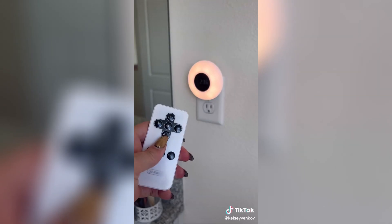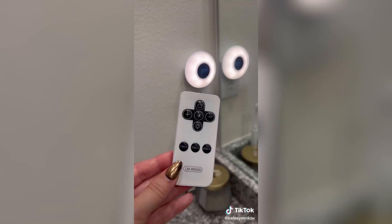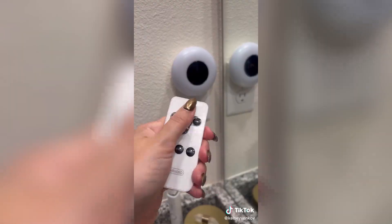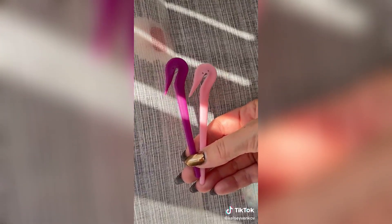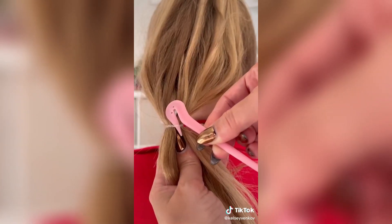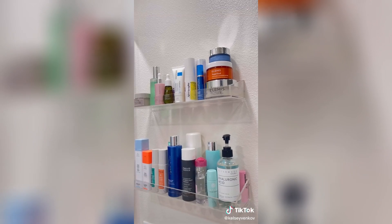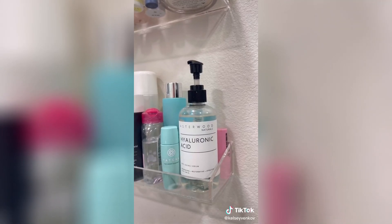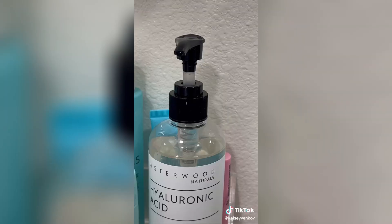We got this clock nightlight for our daughter's bathroom so she could see easily going potty in the night. It comes with a remote, is dimmable, and you can set a timer. If you do your kid's hair a lot and deal with annoying elastic ties, you need pony picks — they are elastic cutters and they work miracles. If you need hydration in your skin, get this hyaluronic acid — I've used it over a year, I love it, and the pump is so convenient.